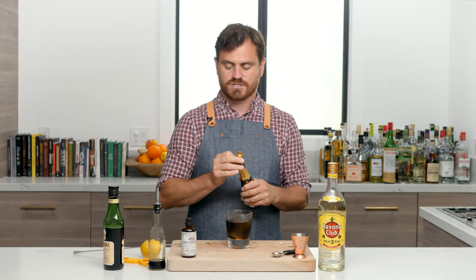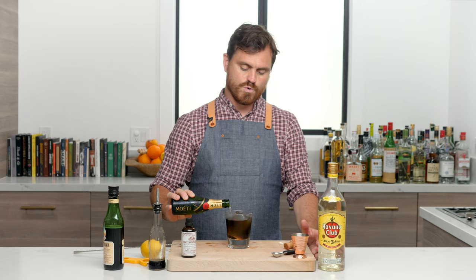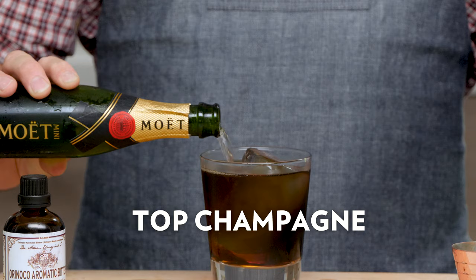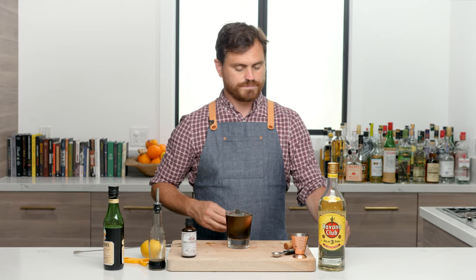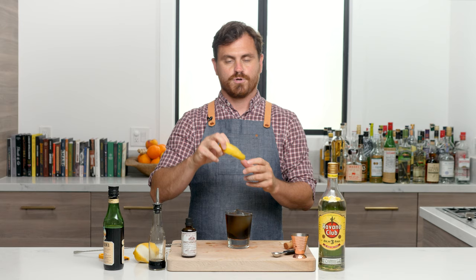The last thing we're going to do is pop open the champagne. This just adds a little bit of sugar and a nice bit of dryness to the cocktail and gives it good effervescence. We're going to pour no more than four ounces — basically just top it up with champagne. Then last but not least, give it a nice lemon twist, a spritz on top, and run it around the glass.